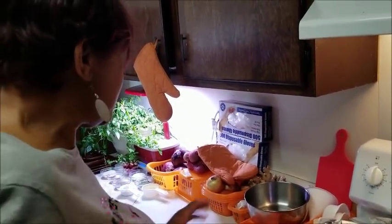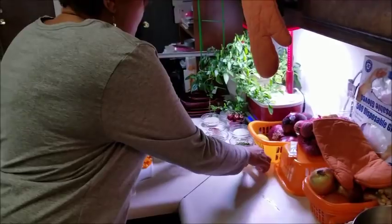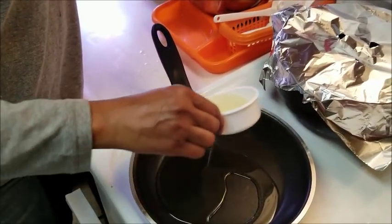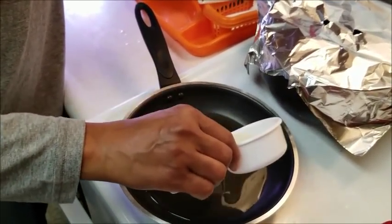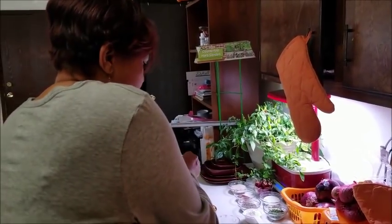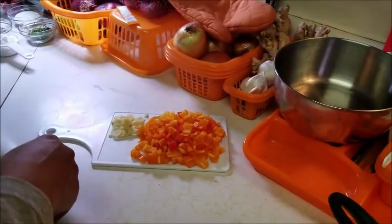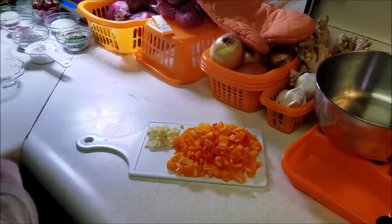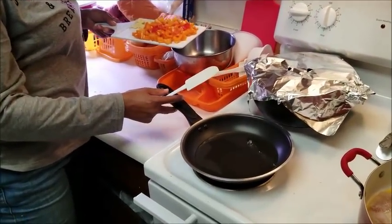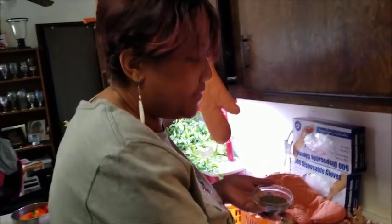I'm going to take this frying pan and get it heated up really quickly. I have my olive oil here — this is a half a cup — and I'm just going to drizzle about half of it in this pan for now. Then I'm going to get my green peppers, and I sliced up some fresh garlic to go with them.